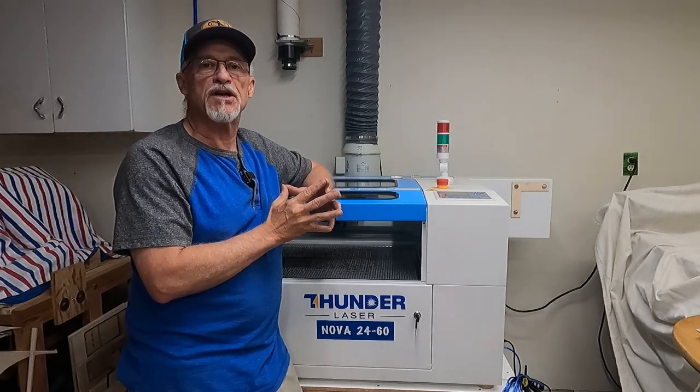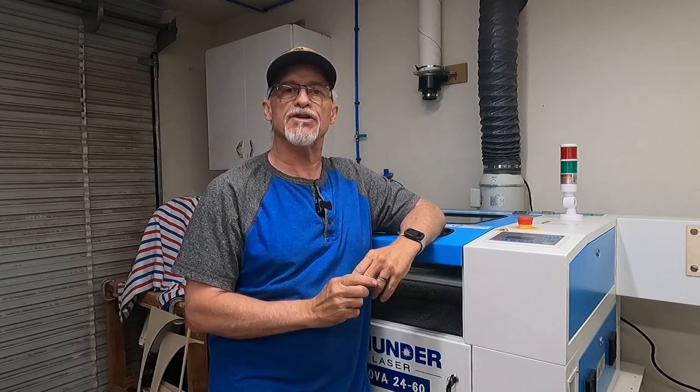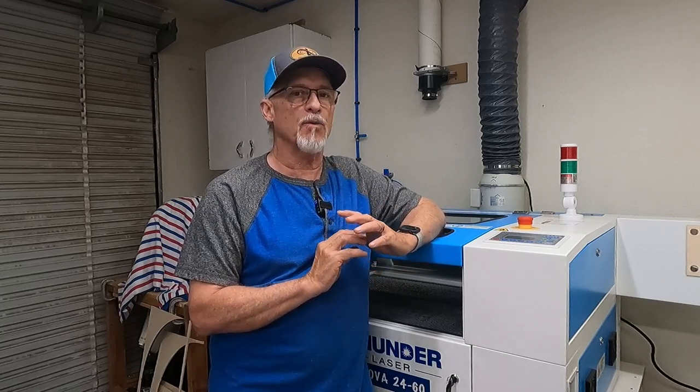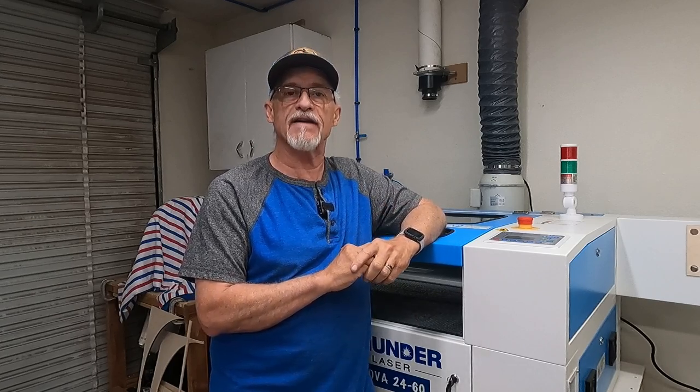Two other things I wanted to mention: support and alignment. There's a lot of conversation about whether these machines come aligned or need adjustment. When I took mine out of the crate and checked alignment and lenses, they were spot-on. I have not had to adjust the beam alignment at all over the entire year. For most people I've talked to, that seems to be the case as well.